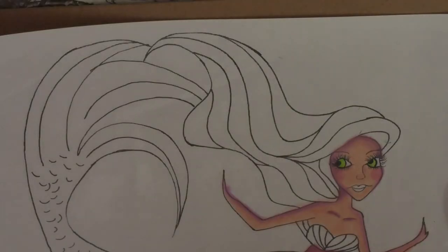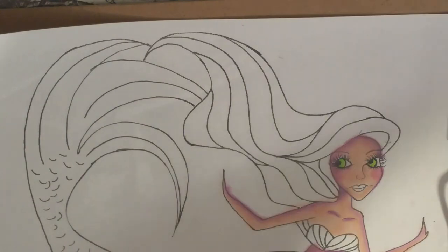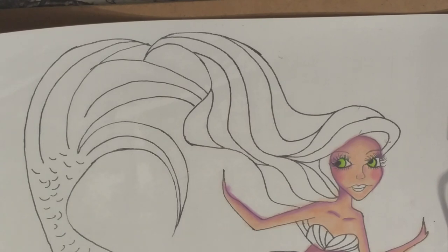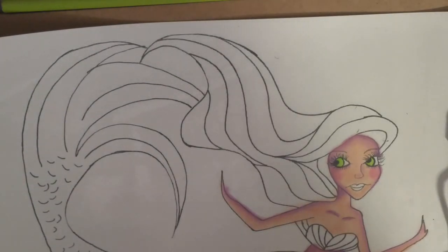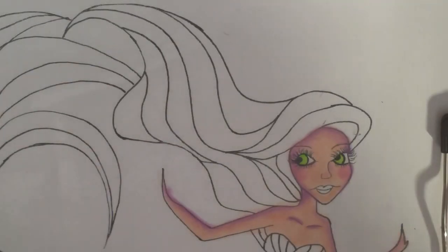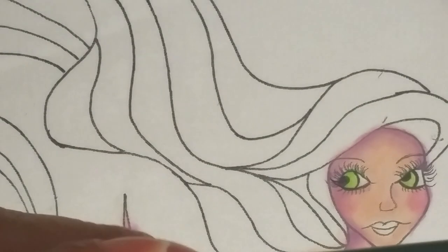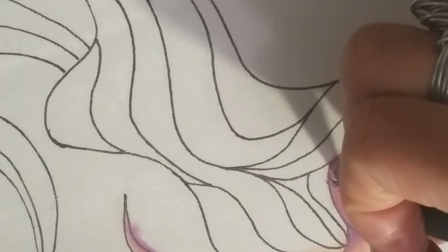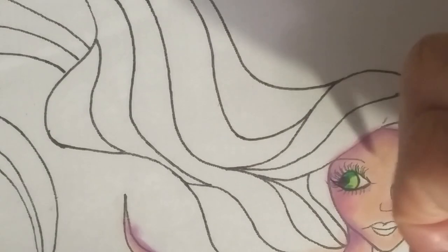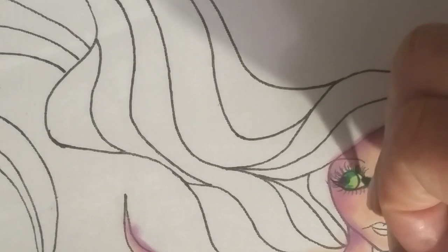All right. So we're going to put the watercolor to the side here for a second. And then what I like to do is in the corners of the eye, I like to use a colored pencil - kind of get as close as I can. I'm using a parrot green Prismacolor. I like to get right up in the corner and then blend out. So I'm going to get right up in the corners and then we'll blend this out.